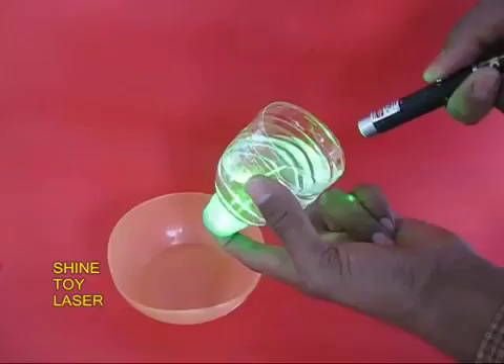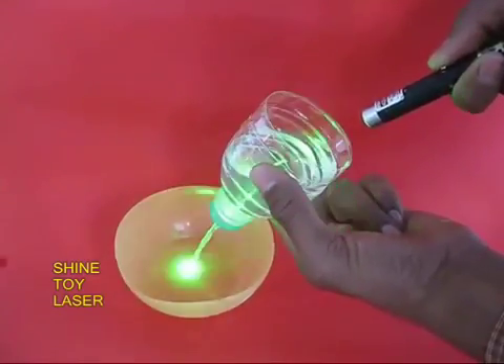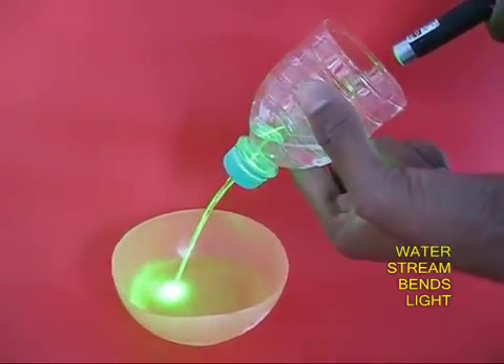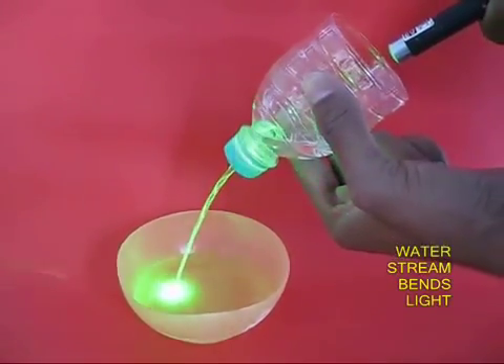Then take a toy laser and shine it in the middle of the hole. As the water ejects from the hole, the light bends into a curve.